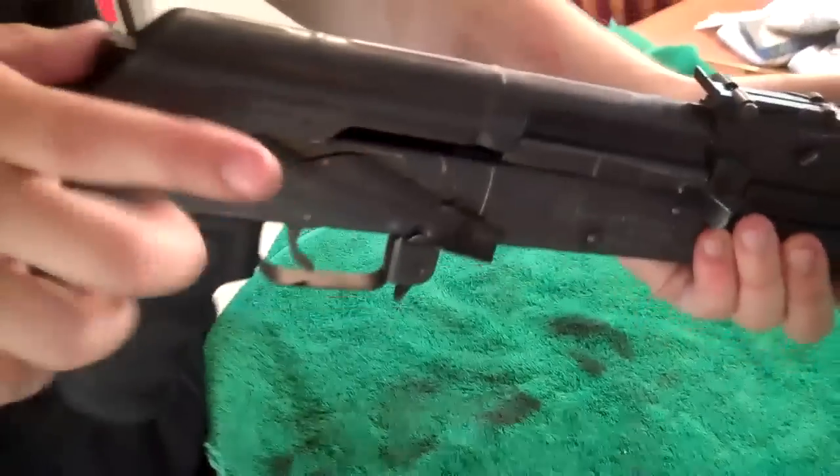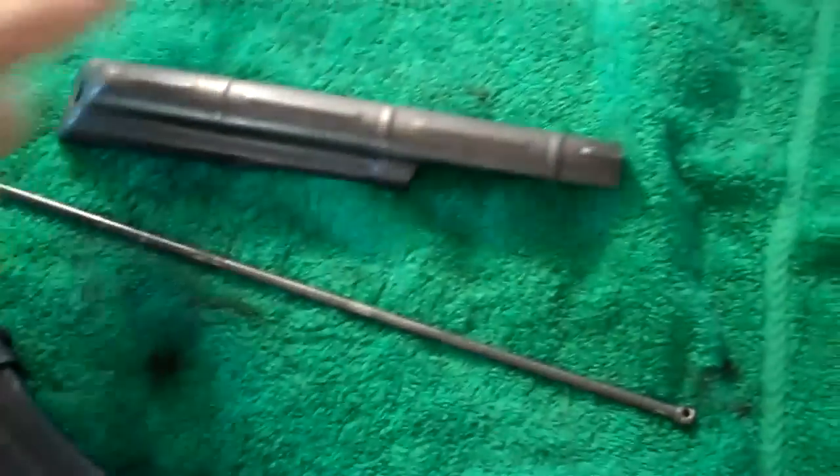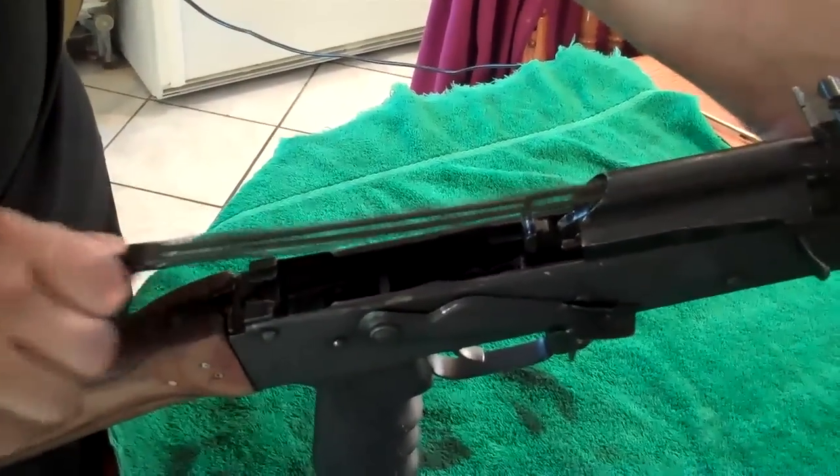What you're going to do is you're going to hold your AK, push the receiver button and pop off the top cover. Then you're going to take your spring, push it forward and slide it out. Set that down.